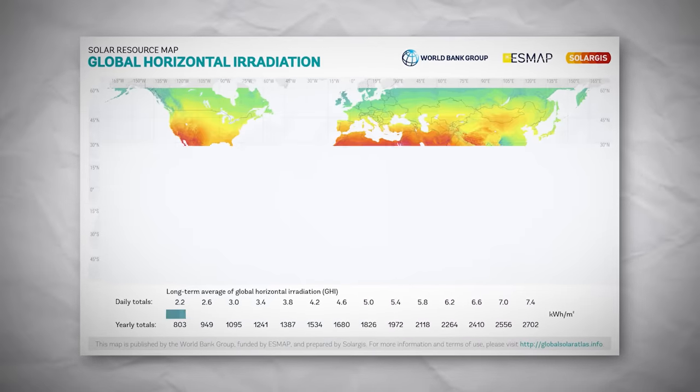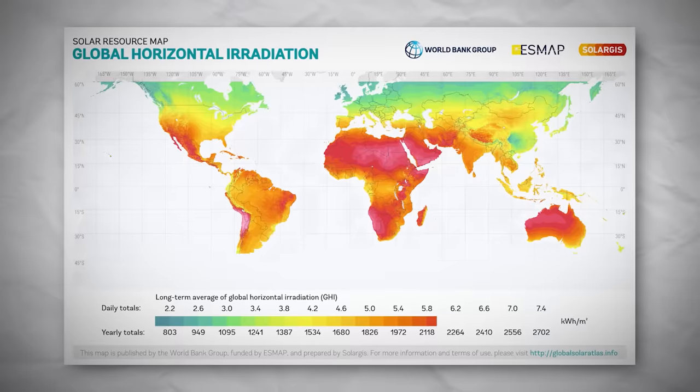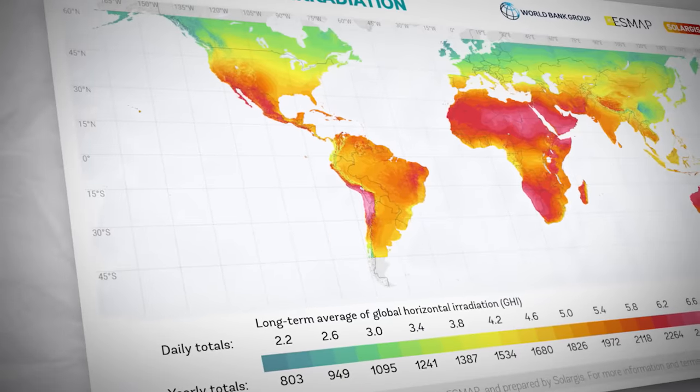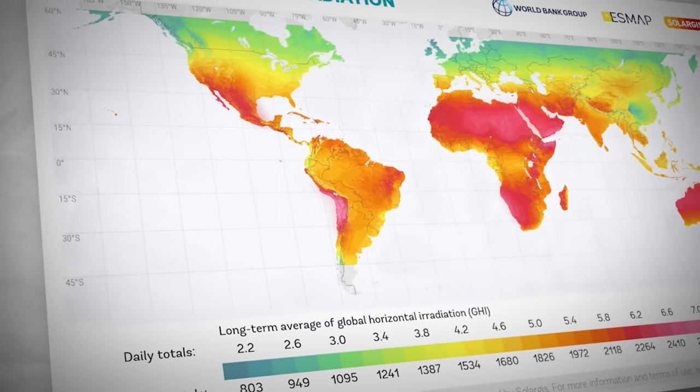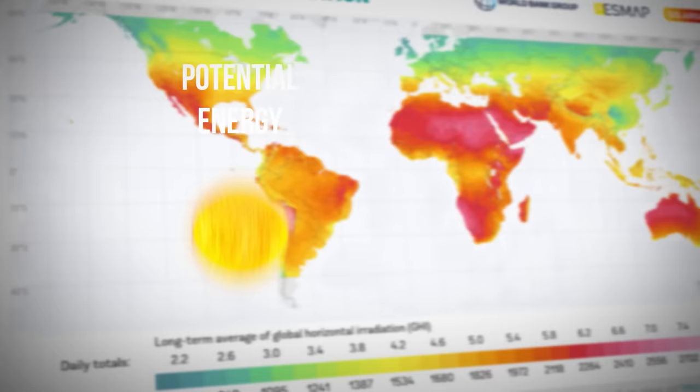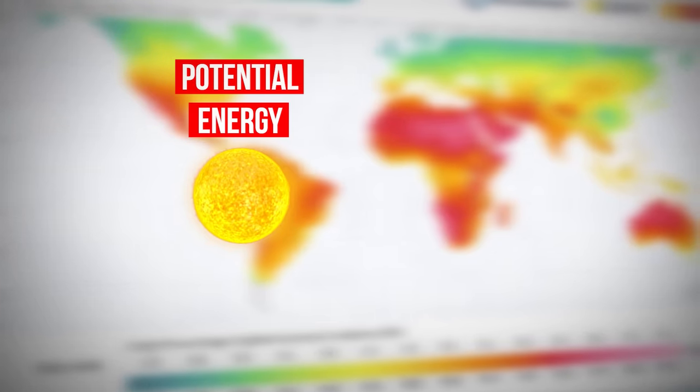This map shows the amount of energy from solar radiation that hits the ground in many different areas of the world. As you can see, the energy from the sun is not evenly distributed, but what if there was a way to capture more of this energy without increasing costs?